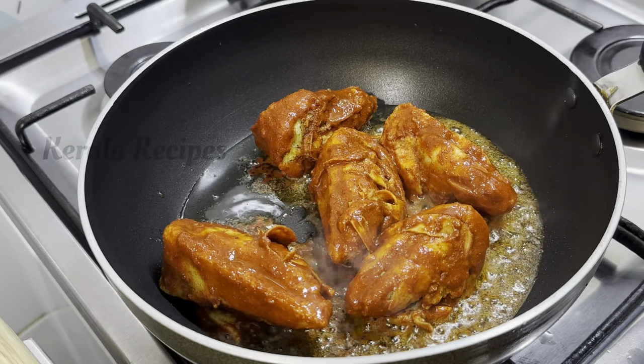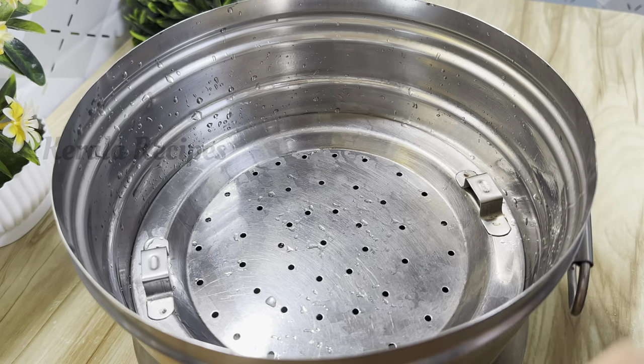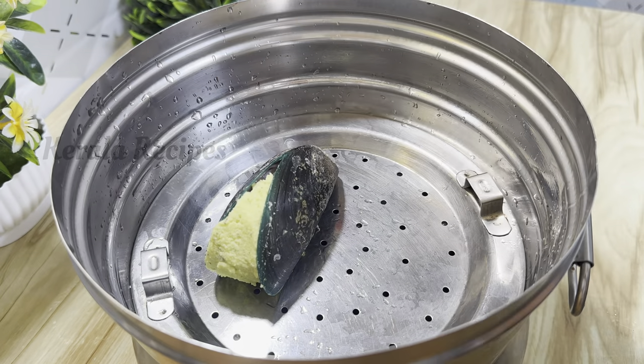If you like this, you can eat this snack. You can eat it with a cup of tea. It is a good snack if you like it.